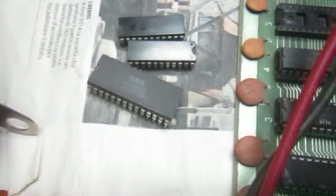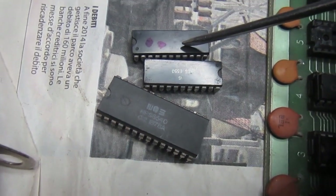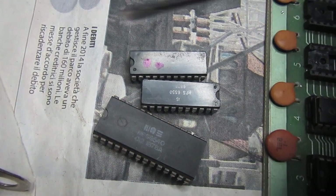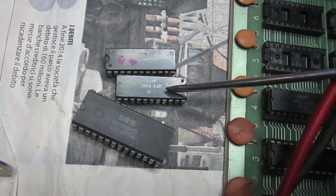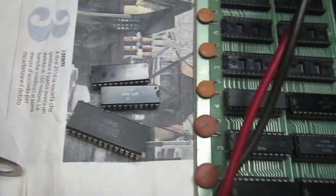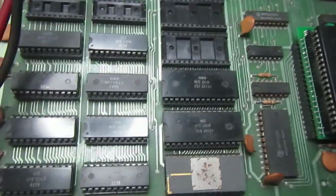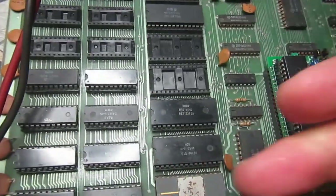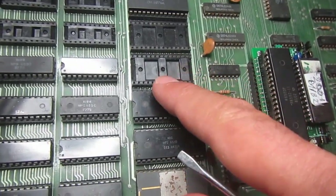Now I have two more failed 6550 chips. This one was one of the video RAM chips that failed in the last few minutes, this one was the main RAM that failed, and this is the ROM that also failed. These chips don't handle the passage of time well. I hope the others survive.